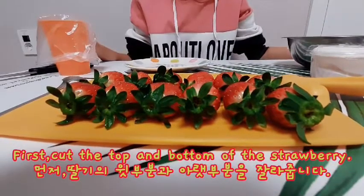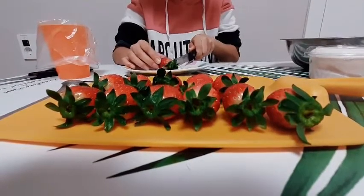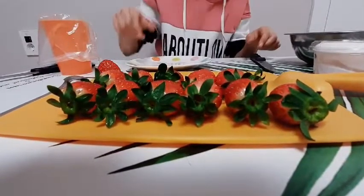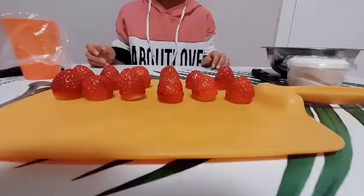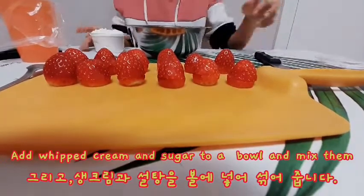First, cut the top and bottom of the strawberry. Add whipped cream and sugar to a bowl and mix them.